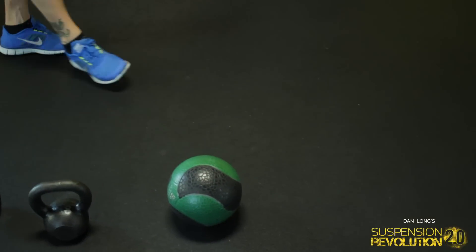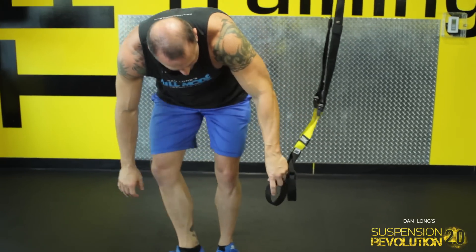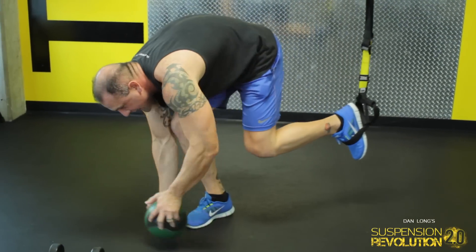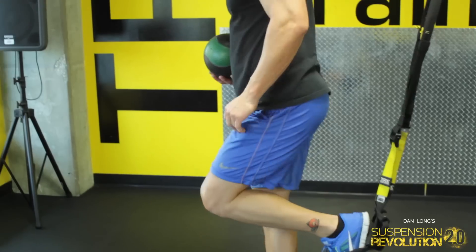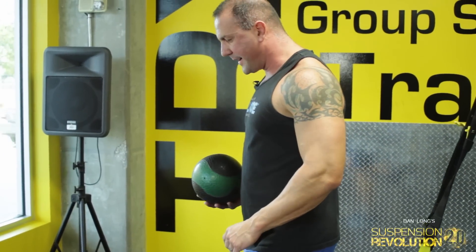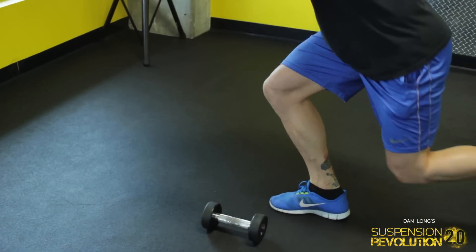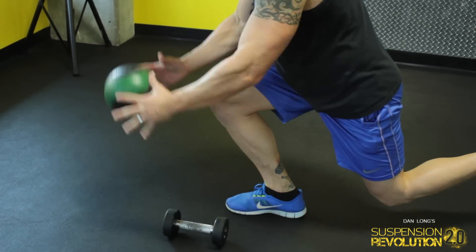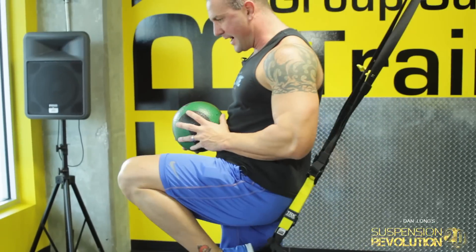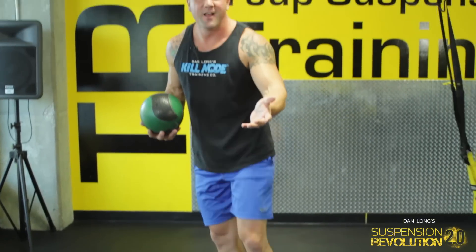Next up is going to be the medicine ball. I'm going to lower this down just a little bit and grab my medicine ball. Get in your TRX strap, pull yourself away from the anchor point, and then go into a lunge — bounce one, two, three, and back up. If you want to give a little hop at the bottom — one, two, three, hop. You're engaging a lot of muscles all at one time.